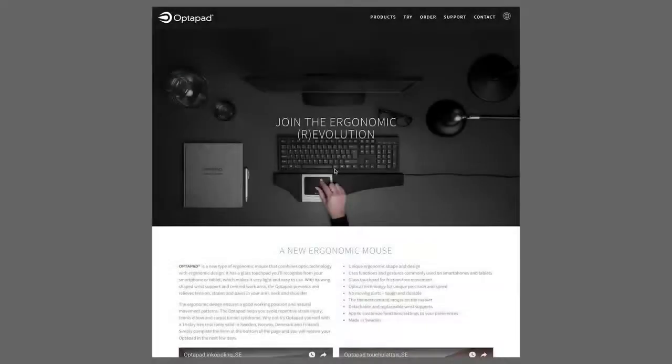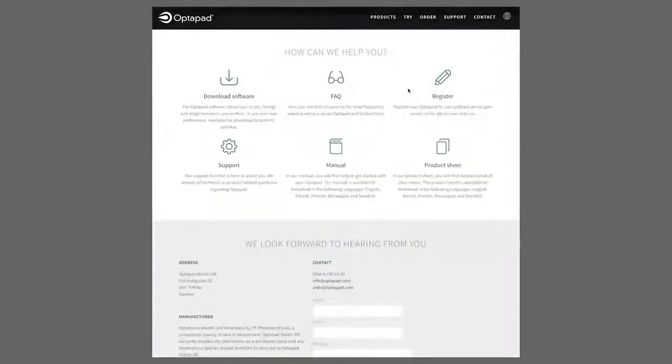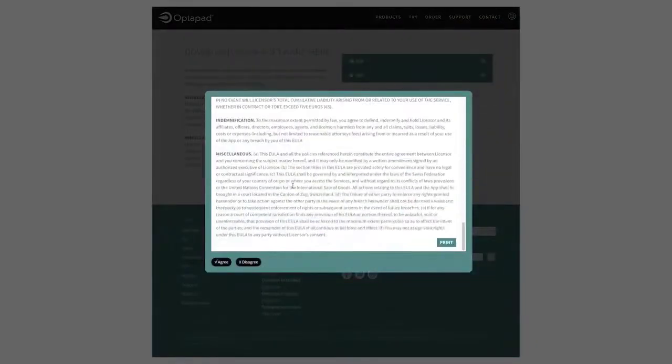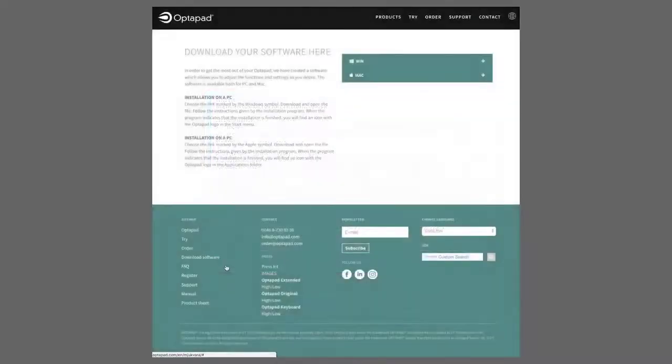To maximize the functionality of your OptiPad, we recommend that you download our software. With the software, you can alter the functions of the buttons and create your own personal settings. To install the software, start by visiting OptiPad.com. Choose Support in the menu and click on Download Software. Read the terms and conditions and approve them by clicking on Agree.